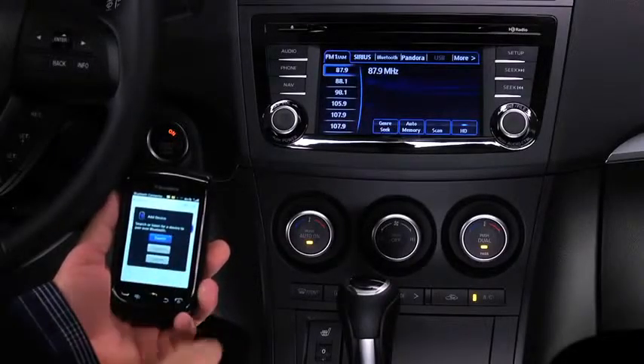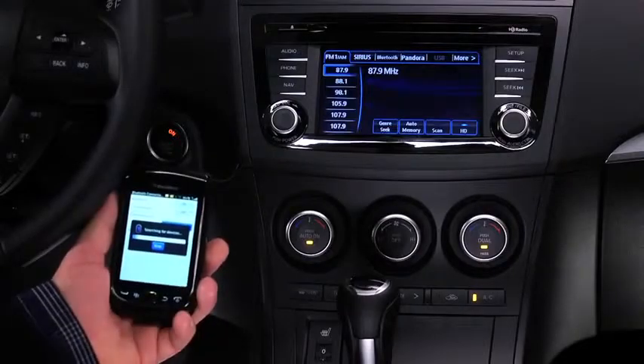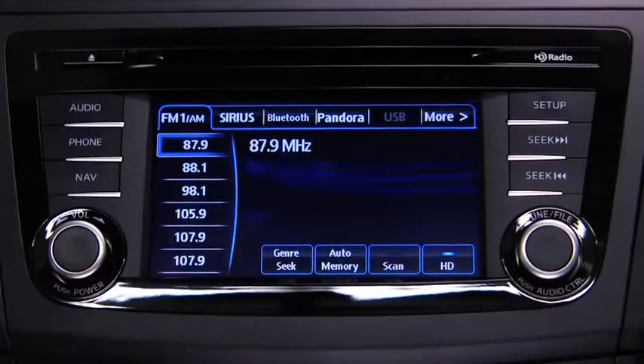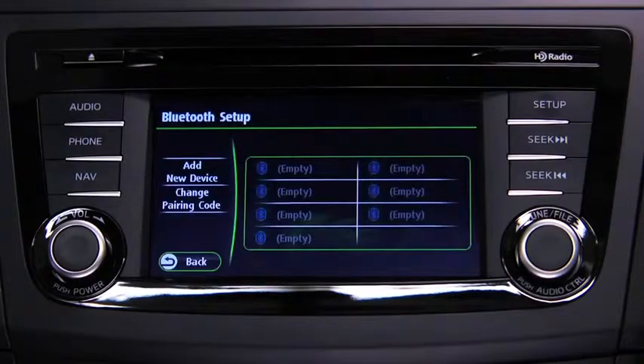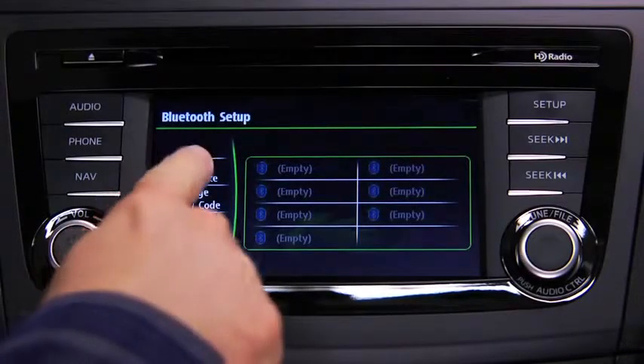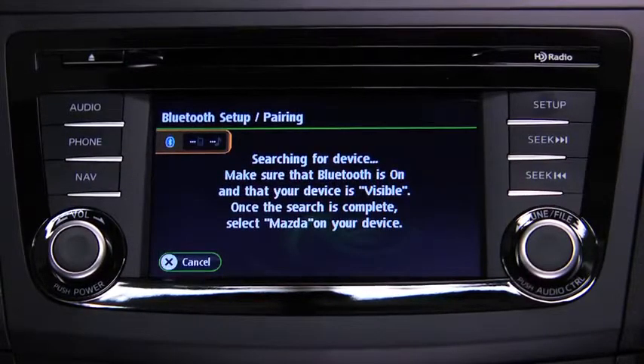To pair a Bluetooth compatible phone, first enable the discovery or search mode on the phone. Press the phone button on the information display, then touch the Yes on-screen button. Touch the Add New Device on-screen button to display the message and switch to the device operation.